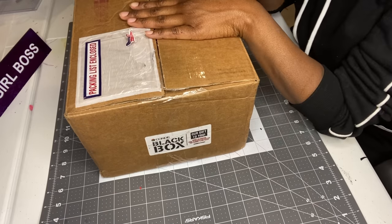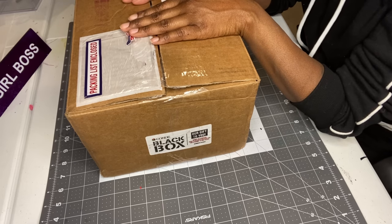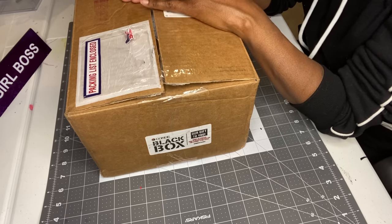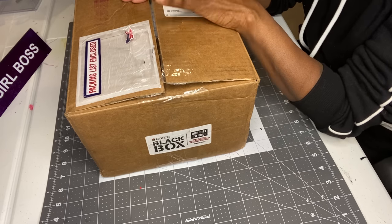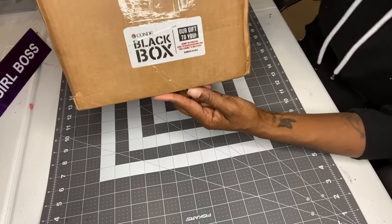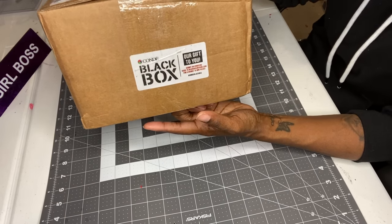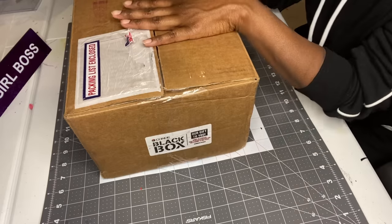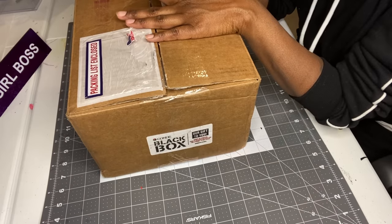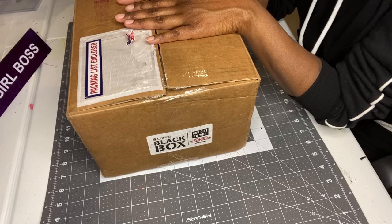Hello, welcome back to my channel! My name is Charmaine. If it's your first time visiting, thanks so much for stopping by; if not, thanks for coming back. Today I'm going to be building — or rather opening — what I have in my black box, as you can see. This is from Condi, basically a gift from them. I got this box around Black Friday, and yes, I know today is New Year's Eve, but I've been so busy. I have a boutique now in the mall, I'm crafting, and I also run a daycare center.